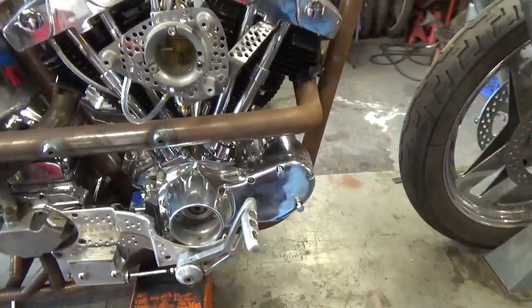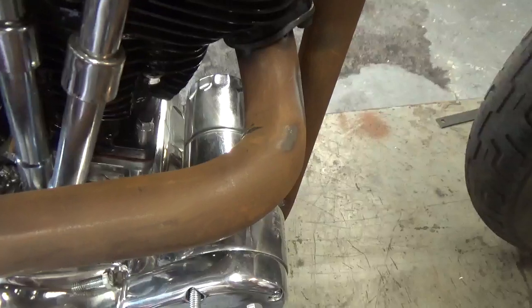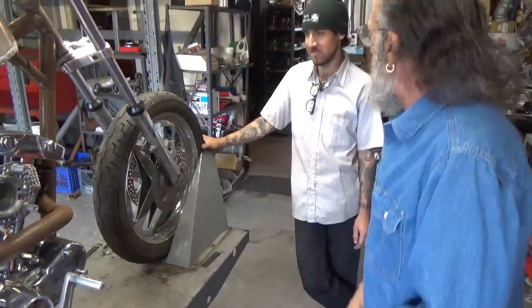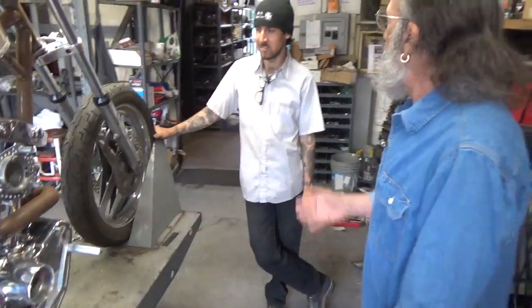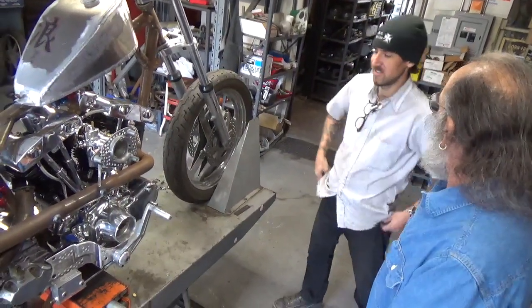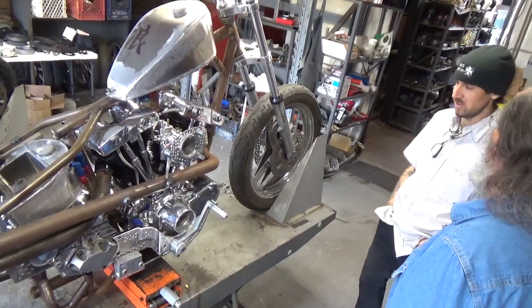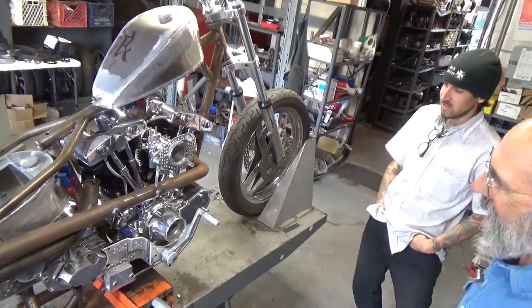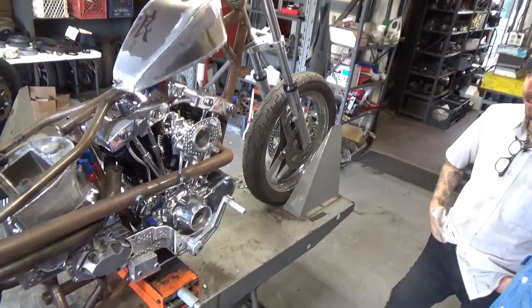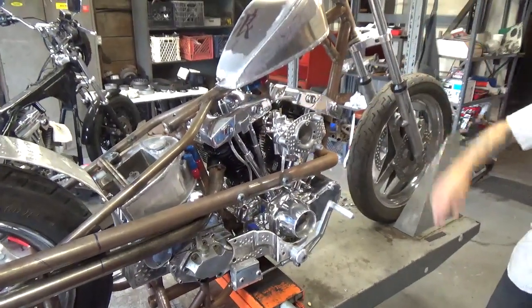I heard somewhere that somebody used an empty generator case — so when the alternator in the left case first came out, nobody knew there was an alternator in there and assumed this can on the front, which looked like a generator, was perfectly empty. So it gave you a place to hide your sandwich — burrito, anything like that. It's kind of just keeping with the period parts. I'm going to do a lot of the anodized red and blue fittings with braided steel lines for the AN fittings all throughout the whole thing.